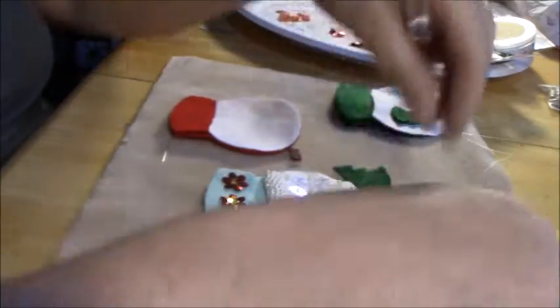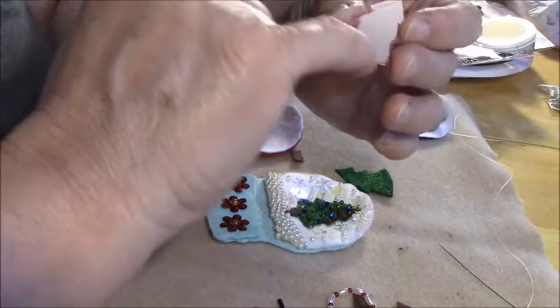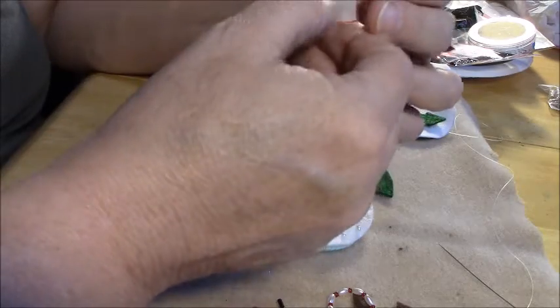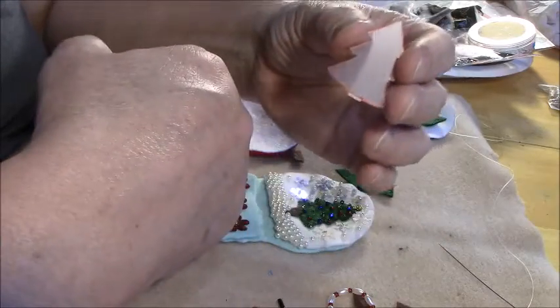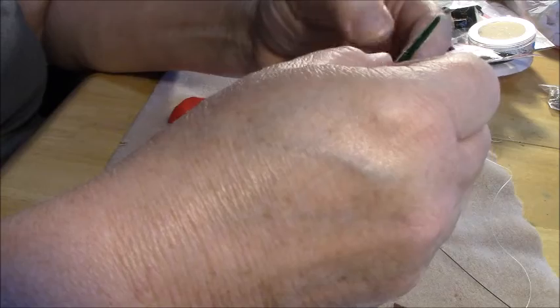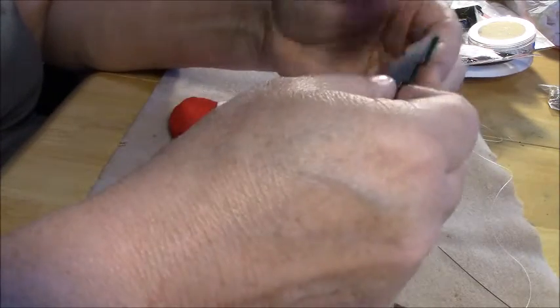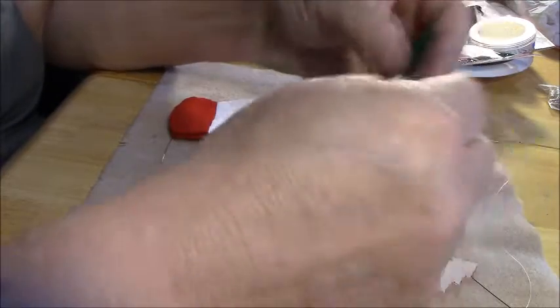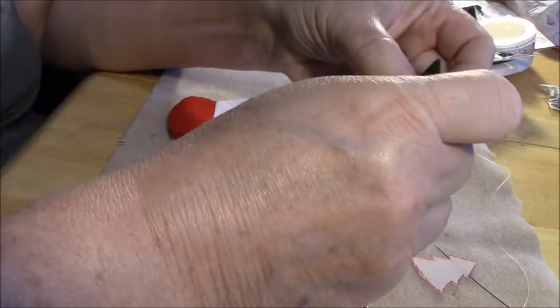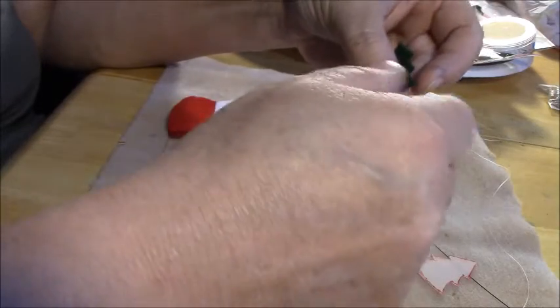For the tree, I literally took some stencil plastic — but you could use cardboard. I always have a package of stencil plastic. I just rough-drew a tree — it's not perfect by any means. Then I laid this down, traced it out, and cut it out. For the trunk, I just cut out a little rectangle of brown felt. And that's all I did.